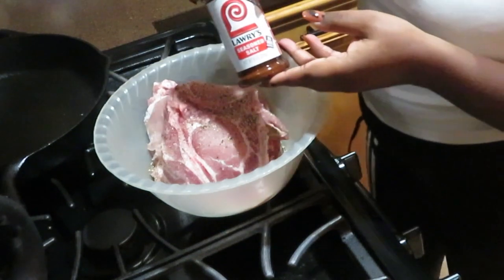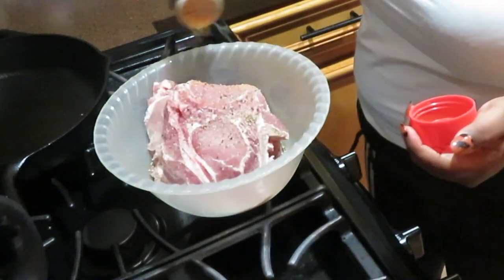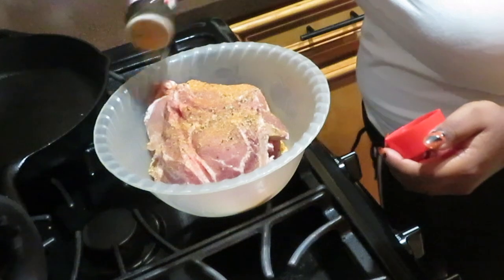Before we put it in the skillet, we want to make sure our butter and oil is completely melted and mixed. You want to make sure that your skillet is heated before putting your meat in there.